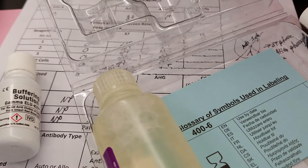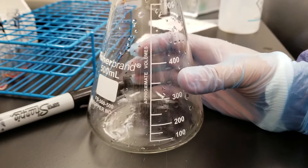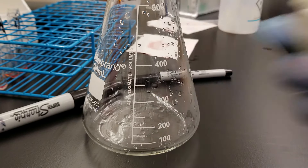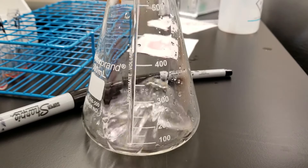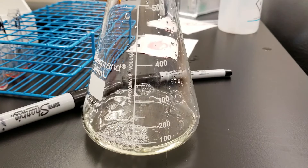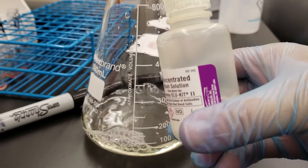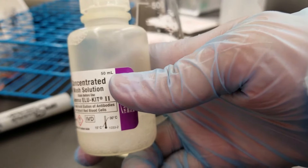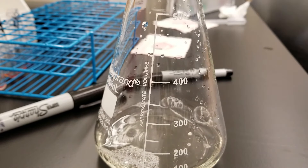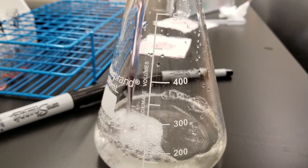So let's get this started. I have an Erlenmeyer flask here that I made sure was clean in order to make the working wash solution. You take the entire bottle of concentrated wash solution and pour it into the container you're going to use. This is a 1-to-10 dilution — the bottle contains 50 milliliters, so I have to add water all the way up to 500 milliliters to make the 1-in-10 dilution. I'll add the water and then the wash solution will be ready to go.